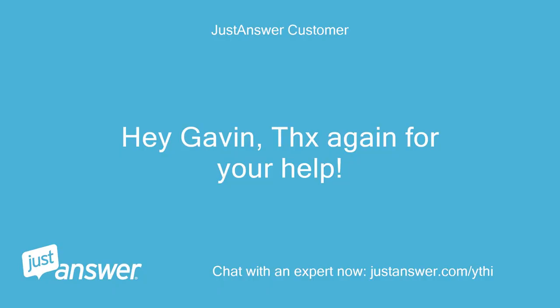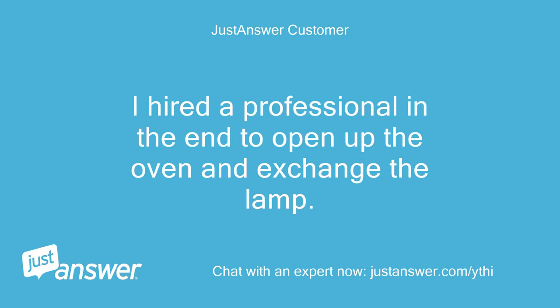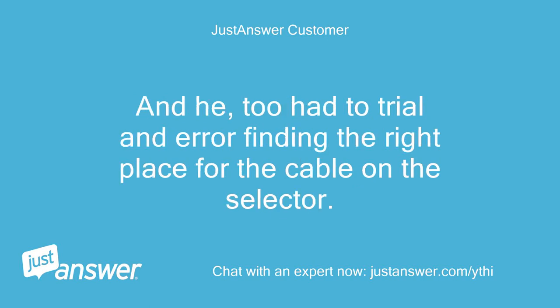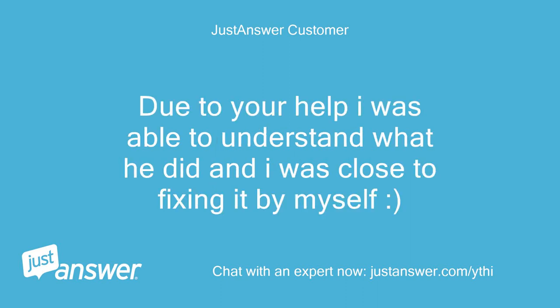Hey Gavin, thanks again for your help, and excuse the late reply. I hired a professional in the end to open up the oven and exchange the lamp. He too had a trial-and-error time finding the right place for the cable on the selector. The timer works as you pointed out. Thanks to your help I was able to understand what he did, and I was close to fixing it myself.